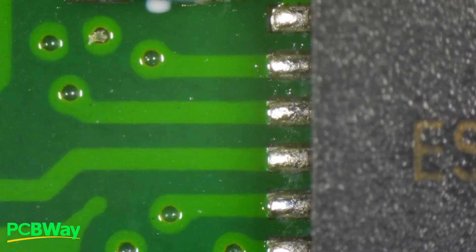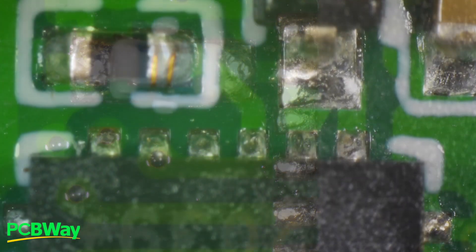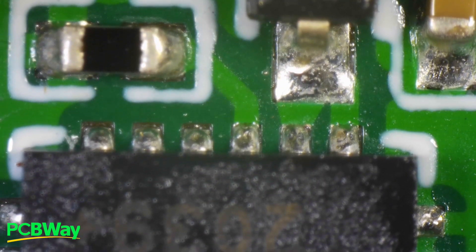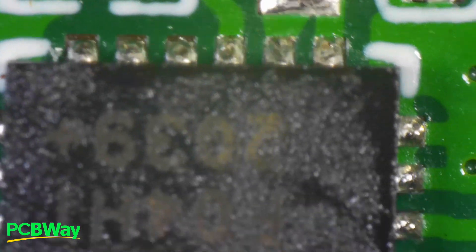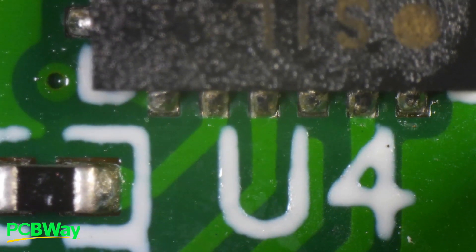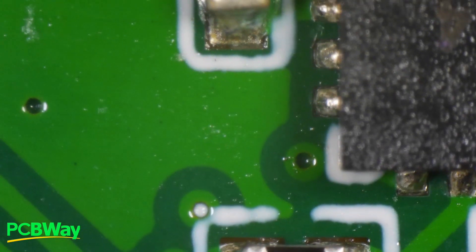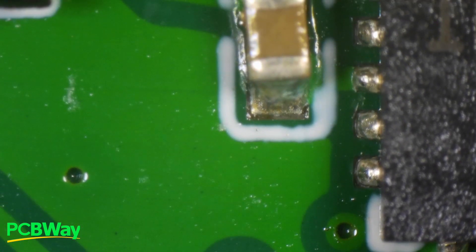Let's look at the pads on the USB chip, which are also very tiny — also a QFN package. And again, they are consistent. That's what the IPC requires: that they be consistent. No sign of dry solder joints, no sign of too much or too little solder paste. The joints should work very well — I'm pretty happy with that as well.